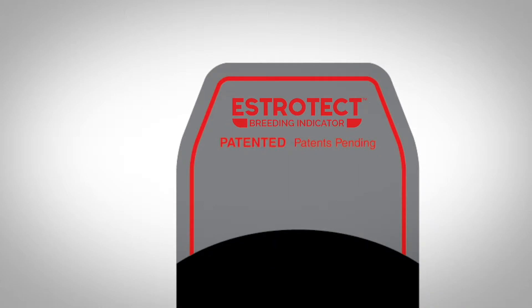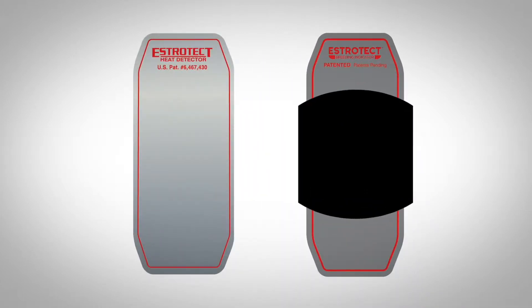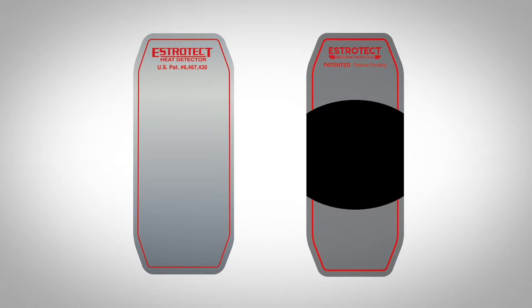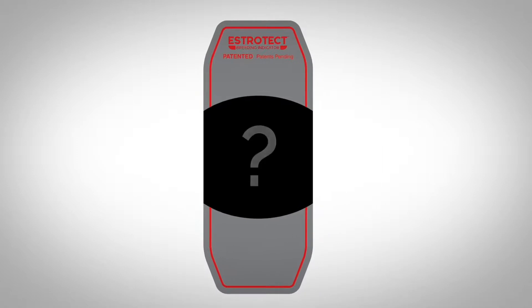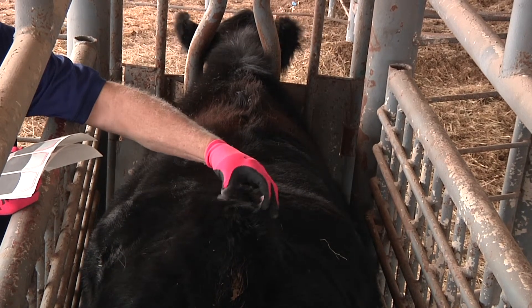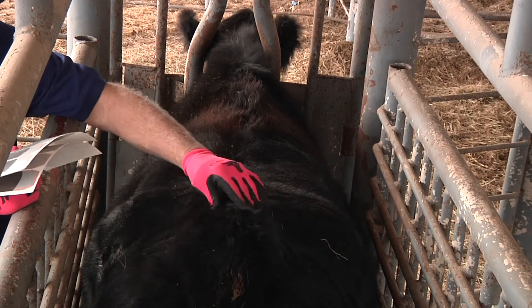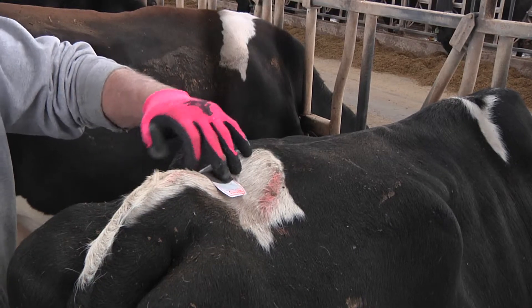It has all the great benefits of the original Estrotec heat detector, but now includes the breeding bullseye to take the guesswork out of the breeding process. An Estrotec breeding indicator is essentially a self-adhesive patch you apply to a heifer or cow's back, halfway between her hip and tail head.